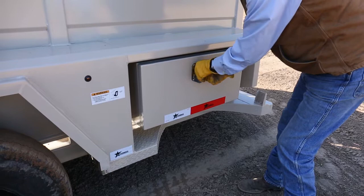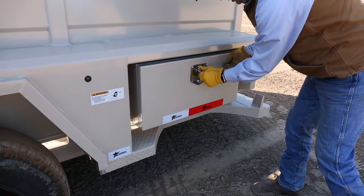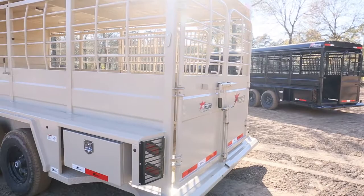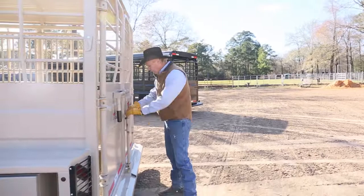Easy to get in and out of. We have guards over the tail lights to keep animals and other objects from breaking the lights. And then we have two swing gates. You just simply open that and open either one of these, and then you can get in and out of the trailer. They both open and they both slam.